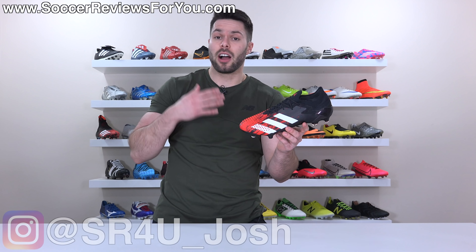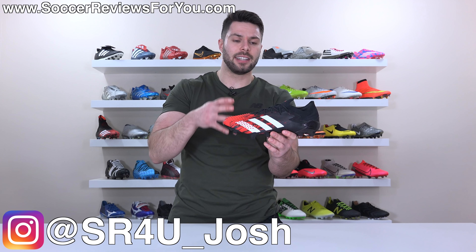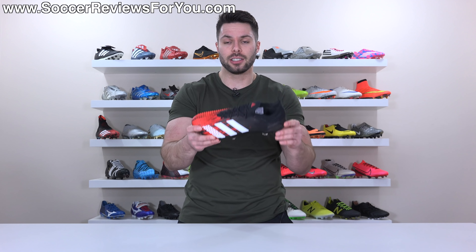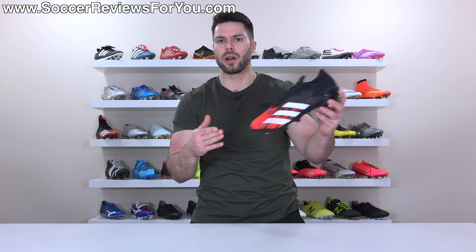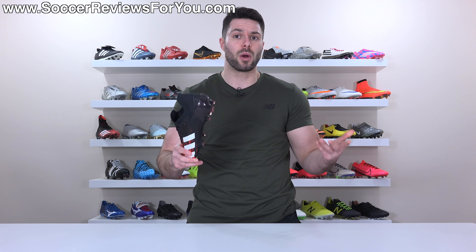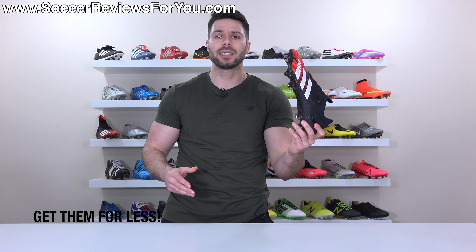So what we're gonna do in this video is talk about why I like these so much, go over all the details and differences in comparison to the other two top end Predator variations, take a look at how they fit and feel on feet, and ultimately determine whether or not these are worth the $225 retail price. If you're interested in some of these for yourself, they're available now — I'll leave a little pop-up on screen or you can click the first link down below.